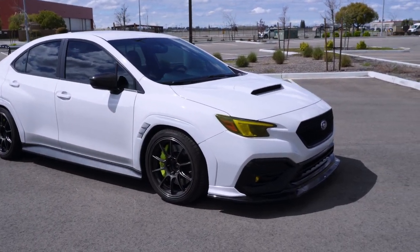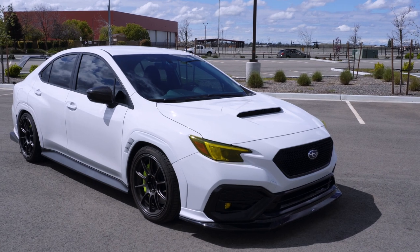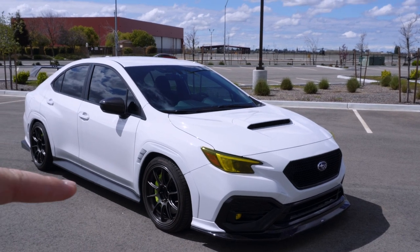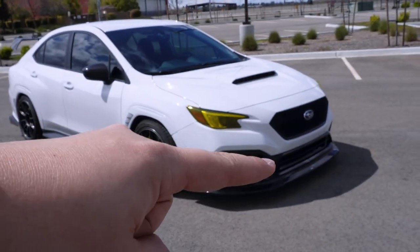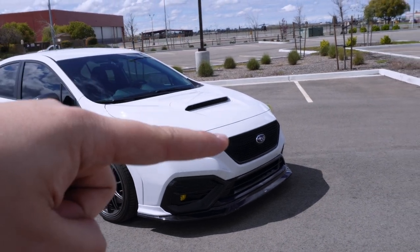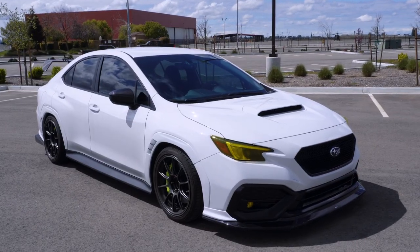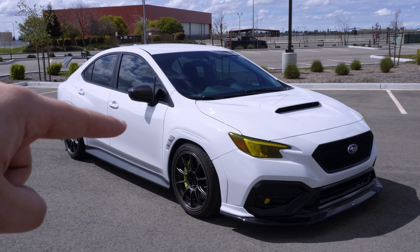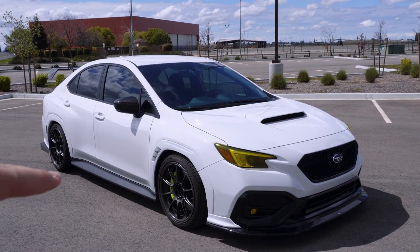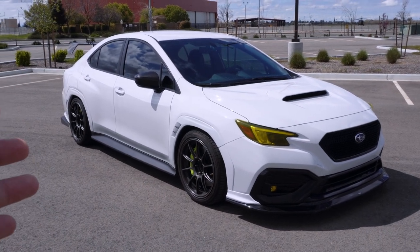We're going to start in the front and work our way around as we see parts. I didn't really make a list, so there's not going to be any real chronological order to this. First and foremost, the car is paint matched on the fenders and the back bumper, and I painted the front bumper trim pieces in crystal black silica, which matches the sport grille that I also purchased, and the lower lip, as well as the back trunk trim which comes stock in crystal black silica. I also plan on color matching the side skirts white.